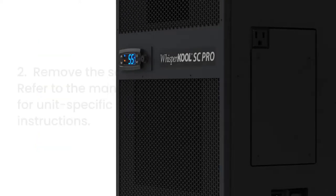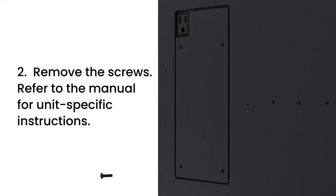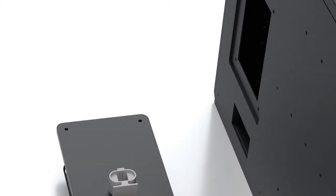Step 2. Remove the four screws securing the removable panel to the unit. Retain this panel for future use in case the UV is removed.